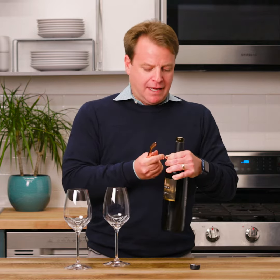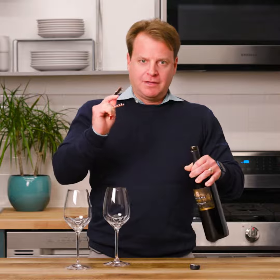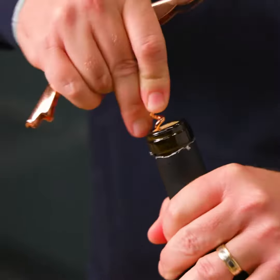Alright, then what you're going to do is take the corkscrew itself and screw it into the top of the cork.